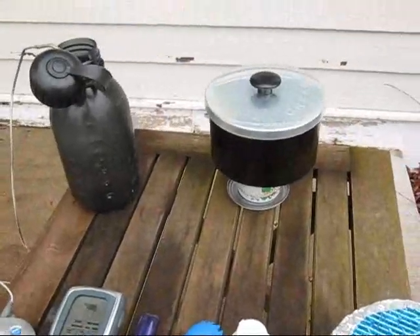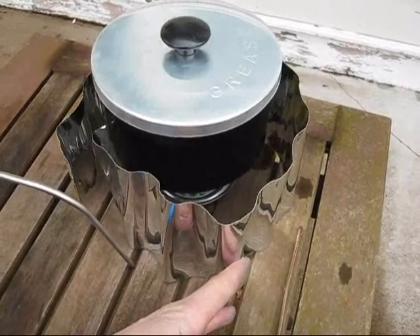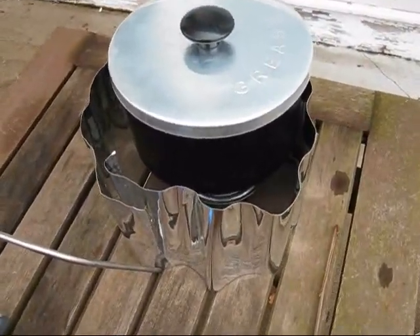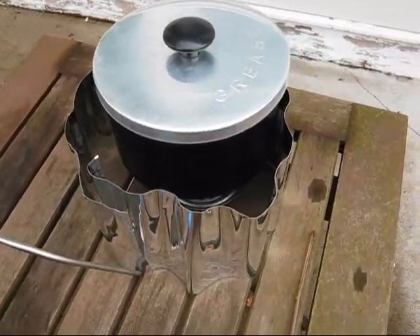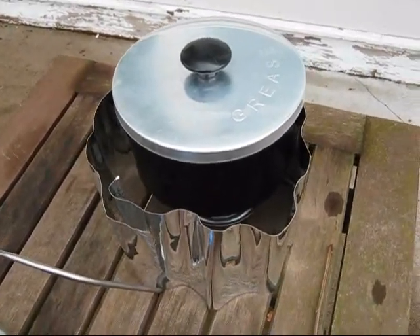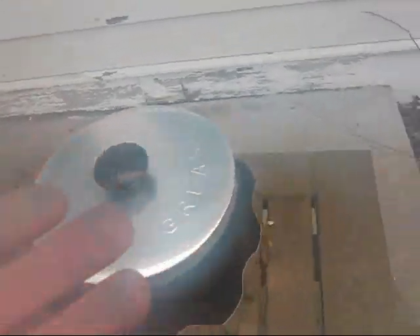Let me go ahead and get this to a boil. I'm having a little trouble getting the stove to even boil with the horrible wind out here today. It's hard to see the flame in the daylight like this, so I can't tell if we're out of fuel or not, but obviously not because there's still a lot of heat rolling off of this thing. We'll let it go until we hear a rolling boil. Reached a rolling boil — not easy to do.